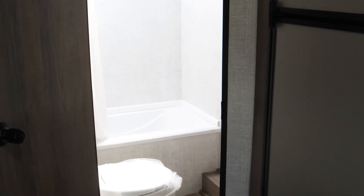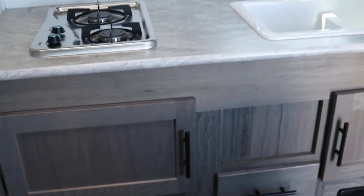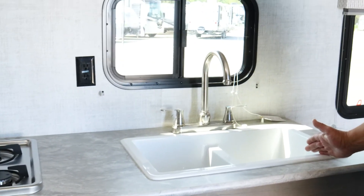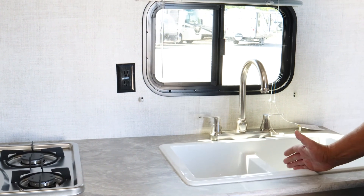Another unique thing for a small coach is you get the huge refrigerator and freezer versus the small one that is normally tucked underneath the sink. And of course, as I mentioned before, you get the sink out here in the kitchen area — a double sink, which is nice for washing and rinsing.